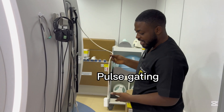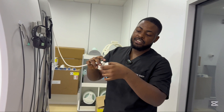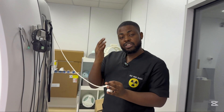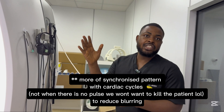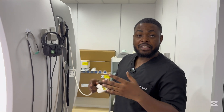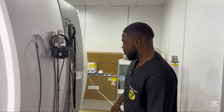This here is called pulse gating. You just place it on the person's finger like this. We use it to check the pulse so the machine can take images in between when there's no pulse activity. We use it when we want to do CSF flow studies, lower and upper limb angiography, and other vascular examinations.